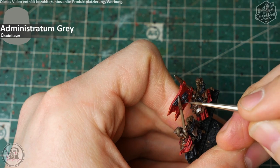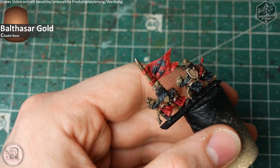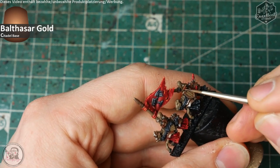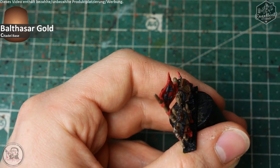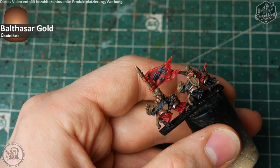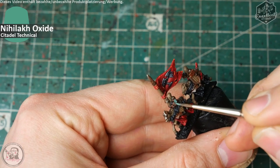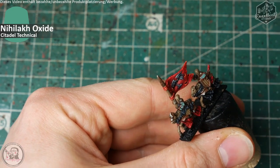Dann ist alles fertig, was rot und was schwarz werden soll — hurra! Wir machen weiter mit Metallen: Balthazar Gold für alle Elemente, die dieses Messing-Bronze haben sollen, was ich gerne für Untote male. Kleiner Tipp: Metallfarben lassen sich besser auf schwarzen Elementen auftragen. Gefolgt wird das Ganze von Nihilak Oxide — dem sehr türkis wirkenden Grünspan von Games Workshop.